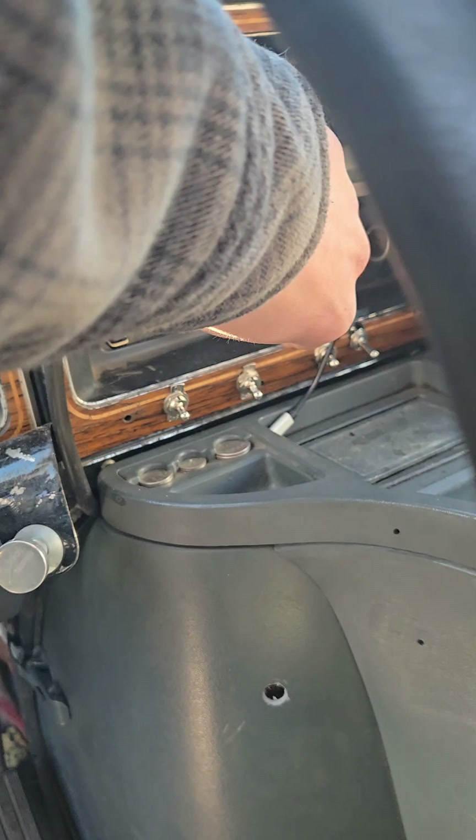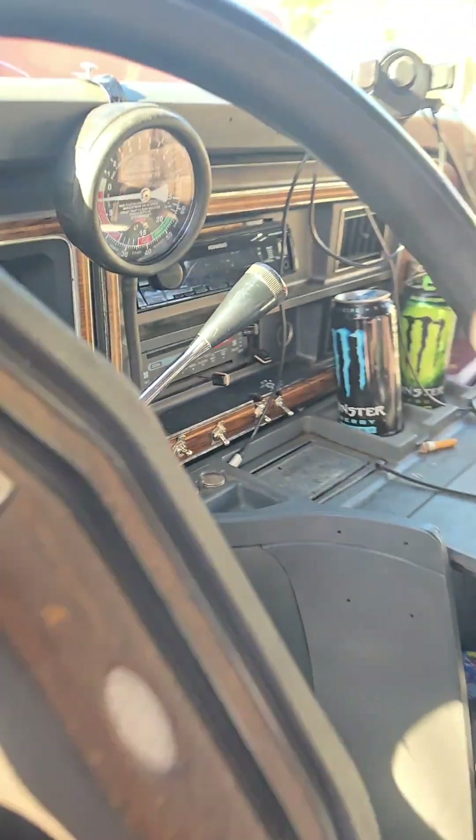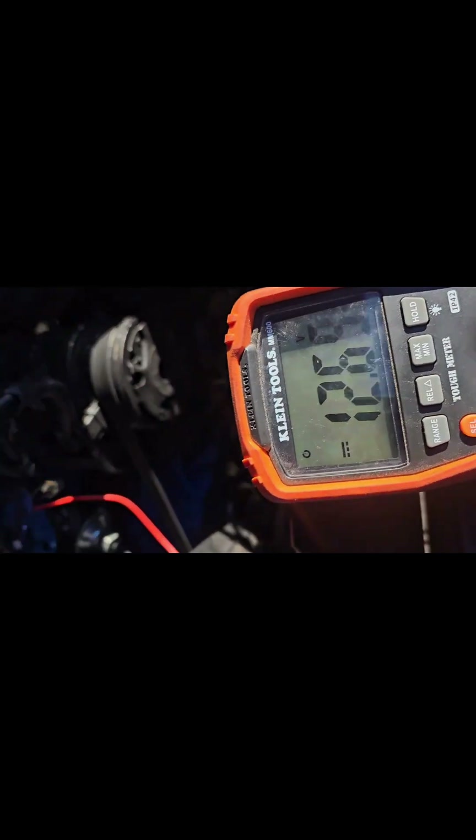My ignition is on a toggle switch, so I'm going to go ahead and flick this on to energize the ignition. Now I've got a fancy multimeter, and you'd want to set that to the 20 volt setting because you're going up to 12. And it looks like I've got 12.6 volts going to the power battery side of the coil.